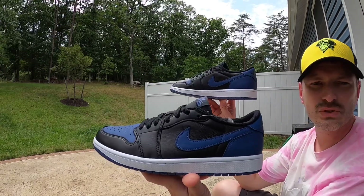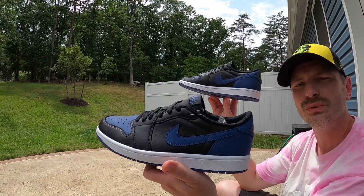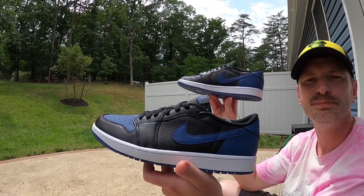But anyhow, that was just a quick look at these. Let me know what you all think of them, and I hope you all have a wonderful day. I'll catch you on the next one — I'm out.